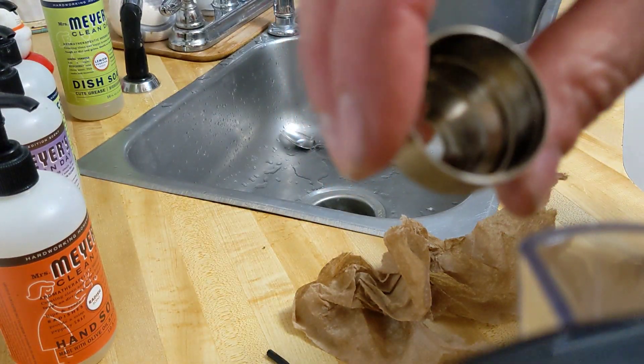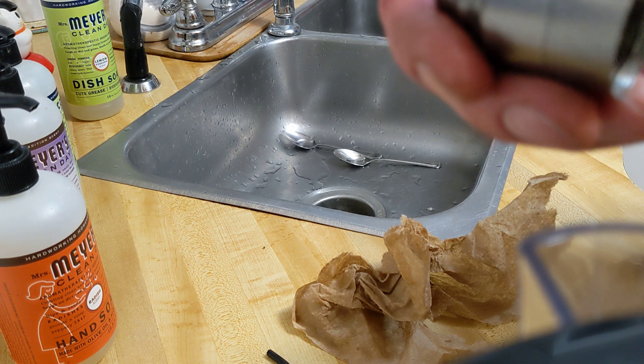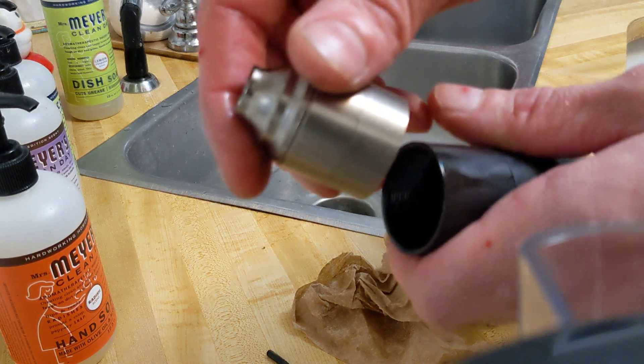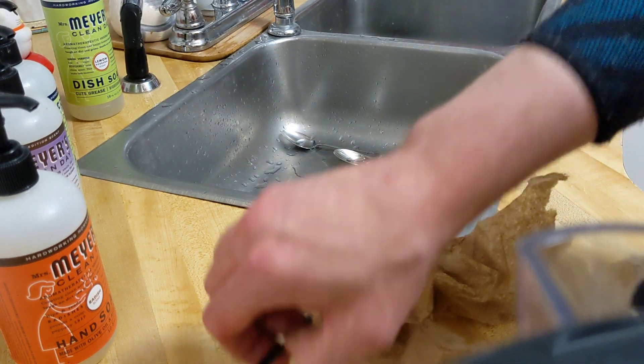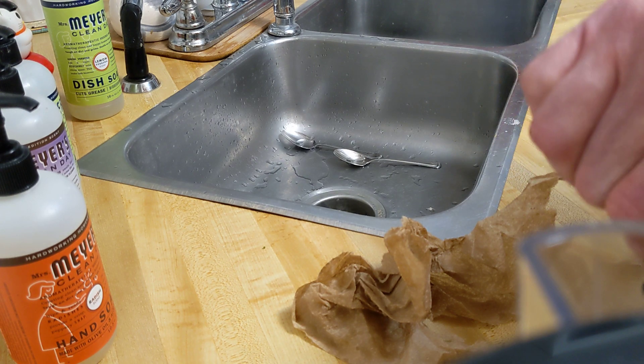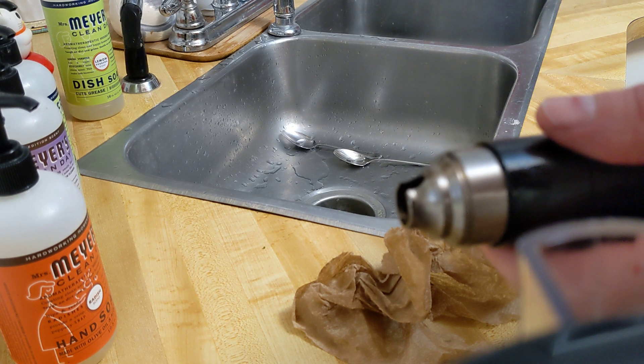That took a lot of effort. I've cleaned it twice, done everything to try to get it apart, and this is the only way I can do it. Hopefully the longer I have it, the more it breaks in. But maybe it's just really tight. Thanks for watching — I just thought I would show you that tip.